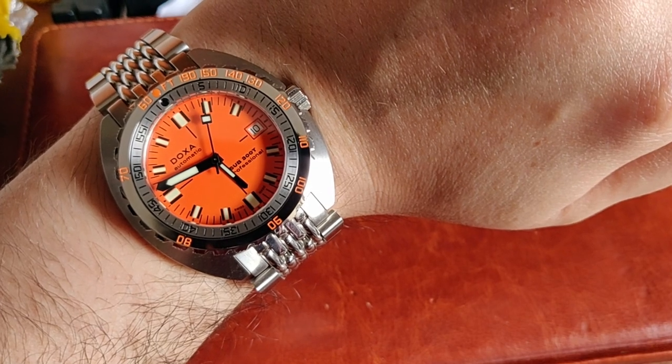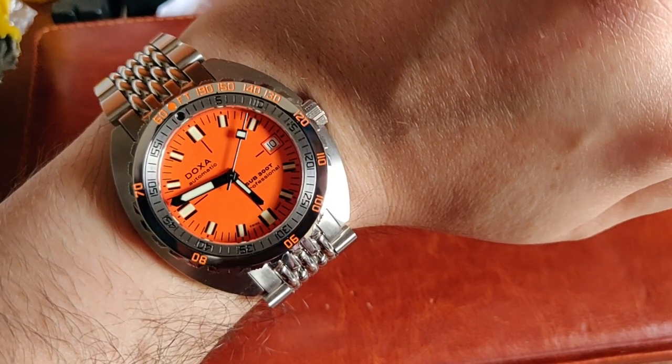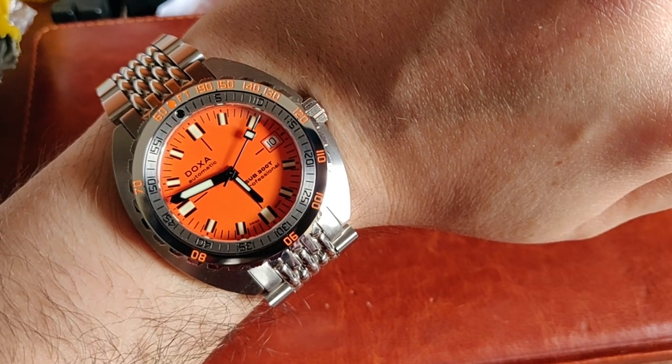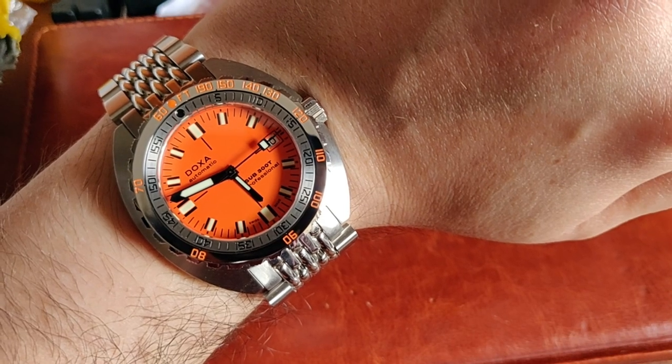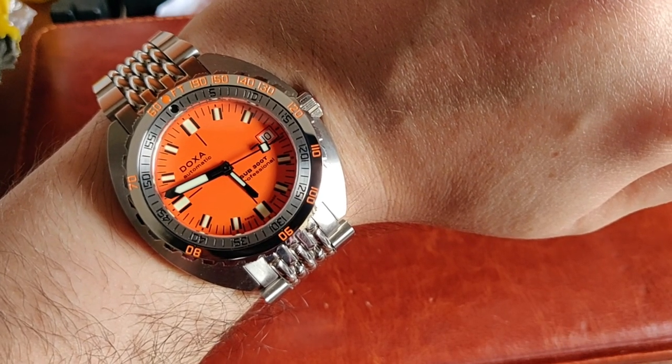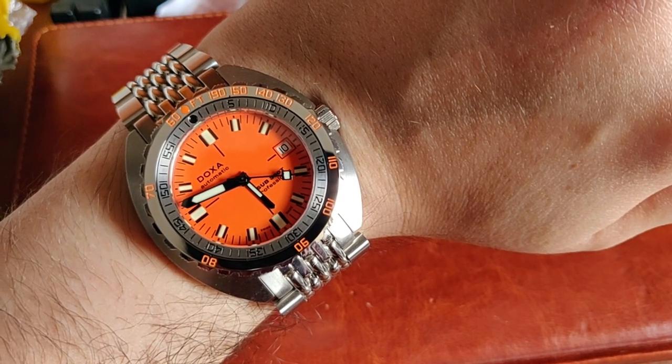Maybe the accuracy will settle down as I wear it. Now I'll show you the lume — it's actually very good, though not quite as pure as the Sub 200's lume. It's becoming evening so not the best lighting conditions, but here's what the lume looks like. It's pretty good.